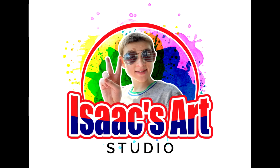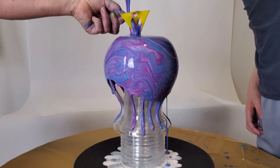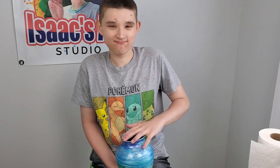Welcome to my channel, my name is Isaac. Sorry if you can hear the lawnmower in the background — that's just my head mowing along.